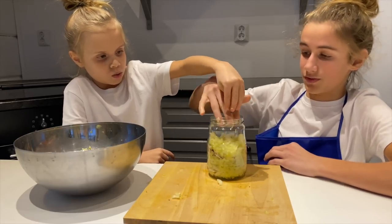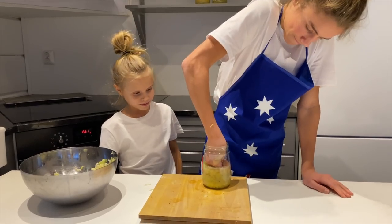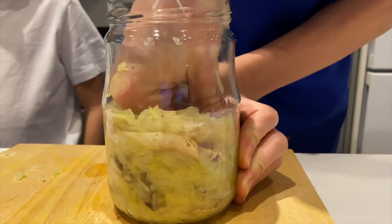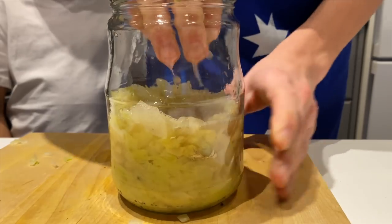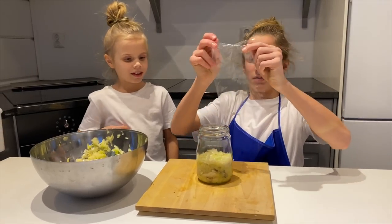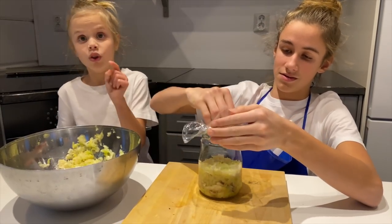And now we just have to squish — squish, squish, squishing all the water out. Actually, the juice. Now we need the cling wrap — put it on top. Get your cling wrap and put it in. It's hard to put it in because you have sticky fingers from all this.